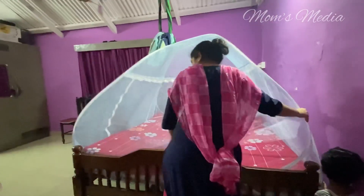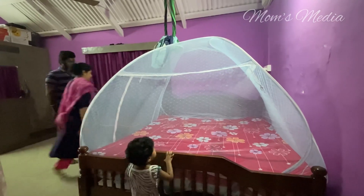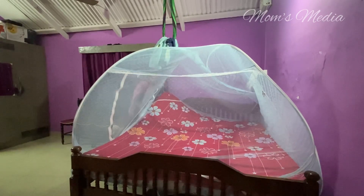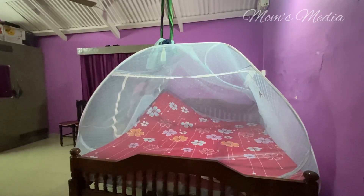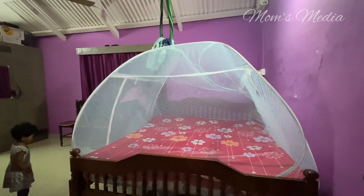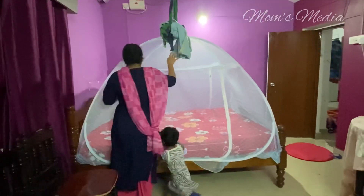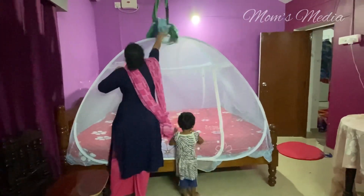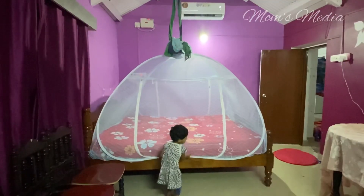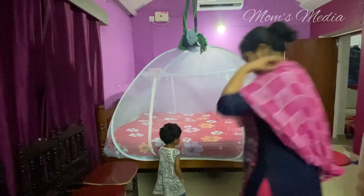Can you move? Mommy, mommy, mommy! Let's open the zip. Open the zip. Open the zip. Wait, wait, wait. Now open the zip.